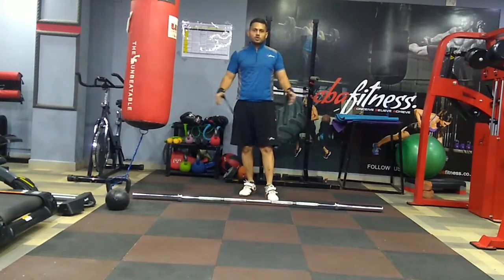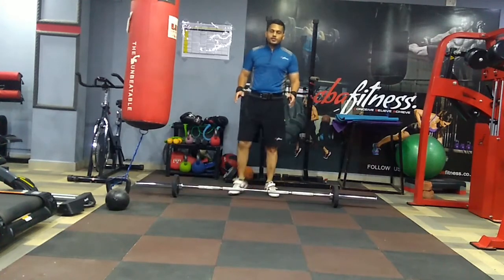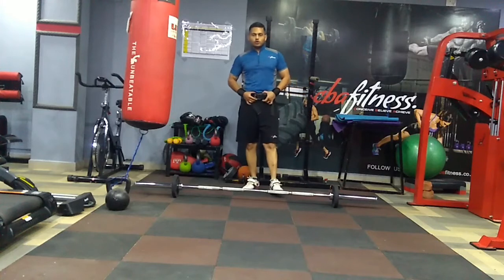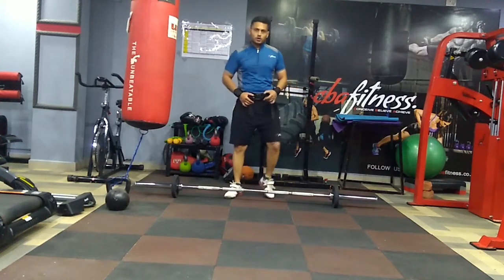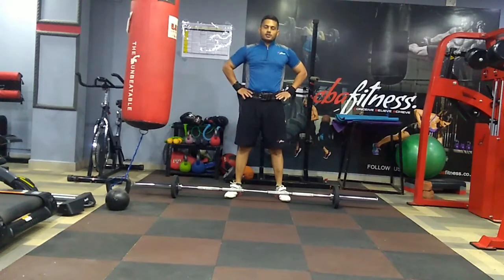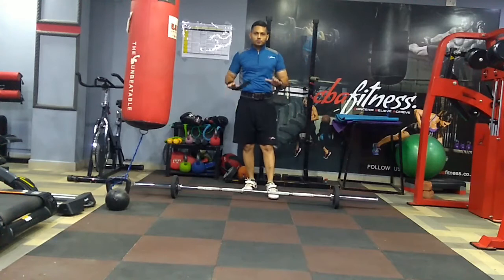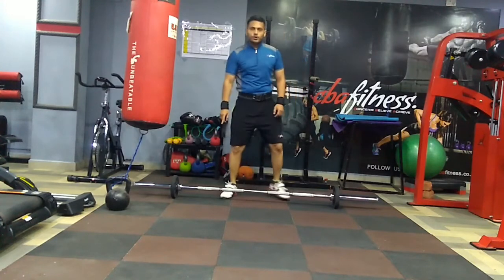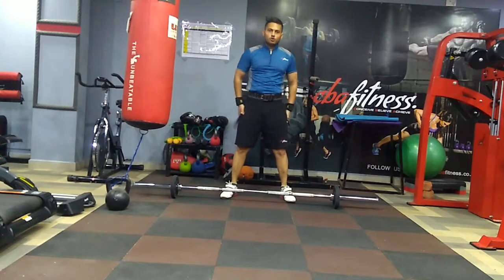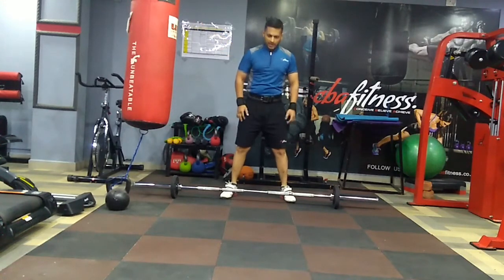Now I will be adding weights to the bar for the next set. I have added 2.5 kg on each side and I have also got my belt. Because as you are pushing heavier weights, you should always wear a solid belt on your waist so that your back is always protected. So now we will try to do the overhead press with squats. This movement is going to help our shoulders as well as our thighs.